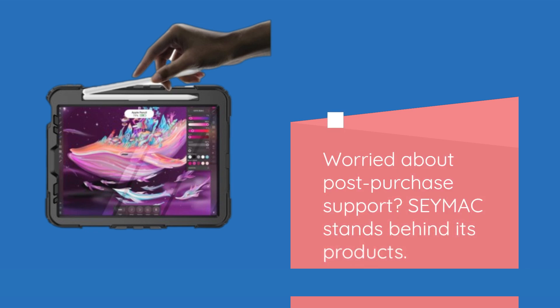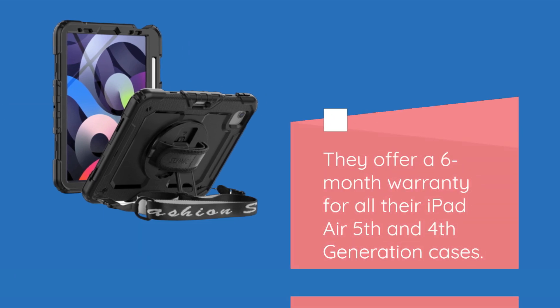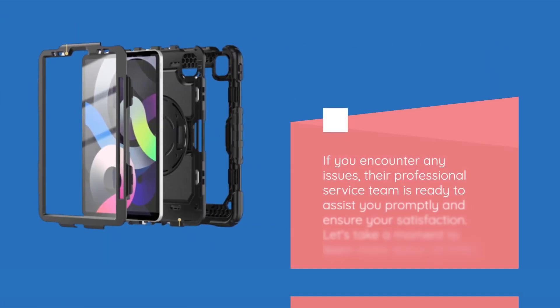Worried about post-purchase support? SEYMAC stands behind its products. They offer a 6-month warranty for all their iPad Air 5th and 4th generation cases. If you encounter any issues, their professional service team is ready to assist you promptly and ensure your satisfaction.